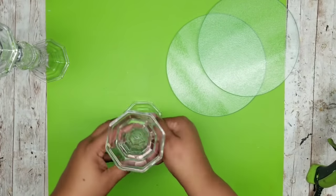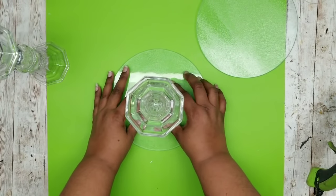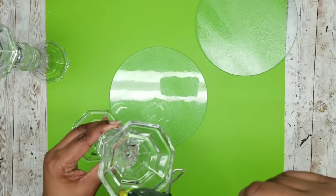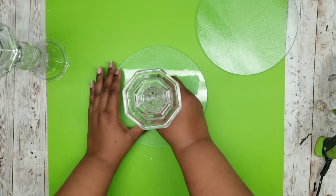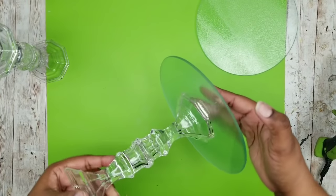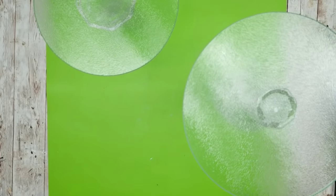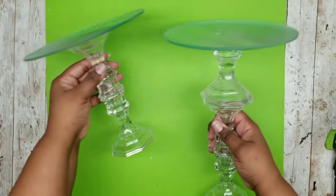Now we can bond those glass rounds to the candle holders. You want to bond the smooth side to the top of the candle holders with the rough side on top facing up for the candle. You definitely want to use E6000 if you want a permanent bond, but I am using my high temperature hot glue for my project today. I am just going to bond that right in the center of the glass round, and now I have one of my candle stands completely assembled. Repeat the same thing for both stands and here is what they look like when all bonded.